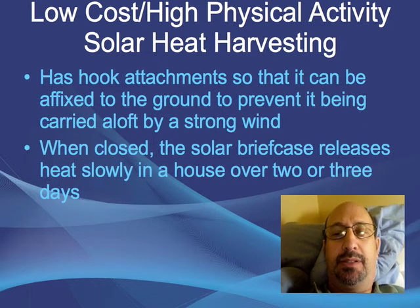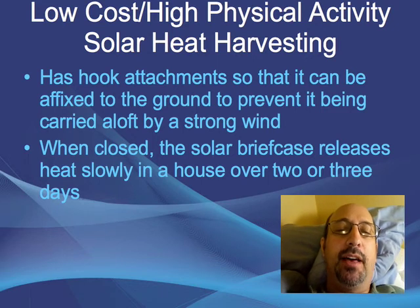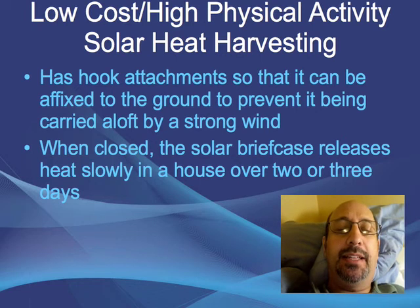The briefcase would have hook attachments so that it can be affixed to the ground to prevent it from being carried aloft by a strong wind. Sometimes you want to be collecting solar heat on a windy day, and we certainly don't want the briefcase to blow across the street and hit a car or a bicycle.